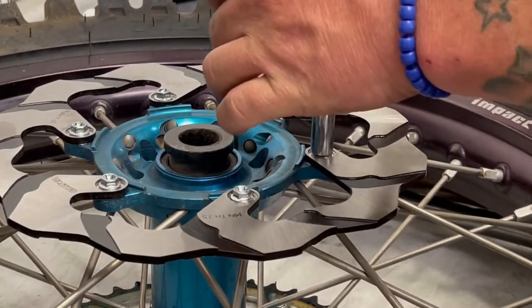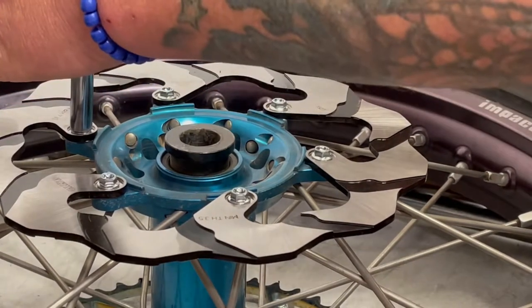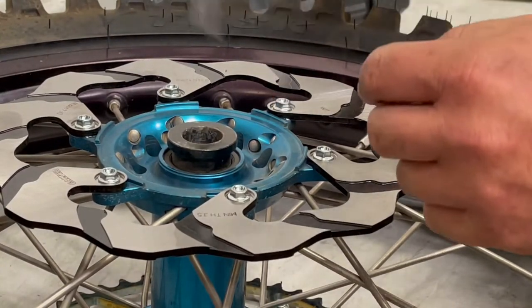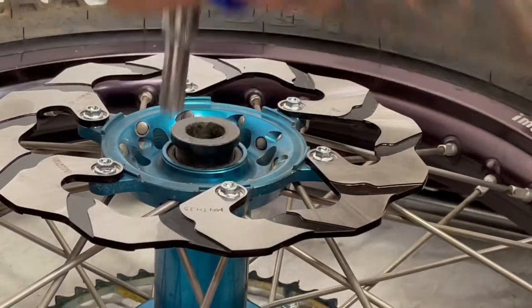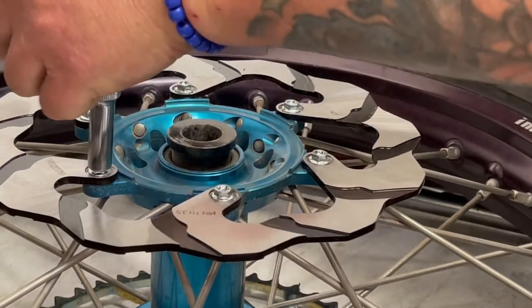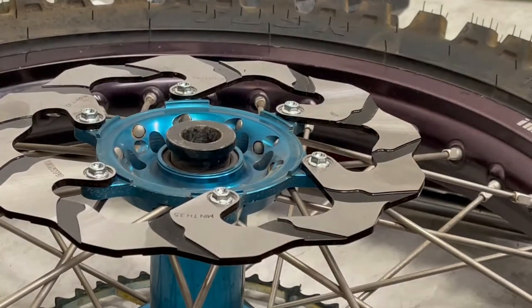Installing your new rotor — make sure you torque to spec and use new hardware if you can. We really recommend that you use new hardware, as if you have a failure in one of these bolts and it backs out, it could damage your equipment costing you a lot of money. So use new hardware — it's cheap, it's easy, and it looks great too. Putting new hardware in your brake equipment makes everything look brand new.